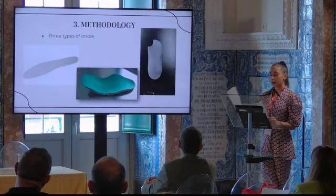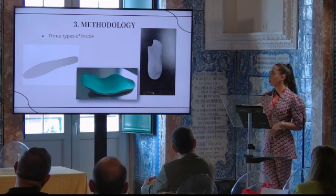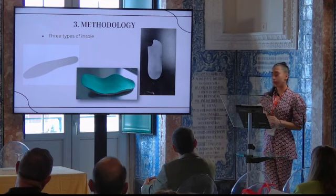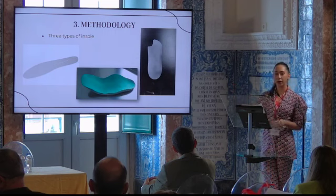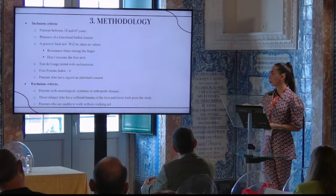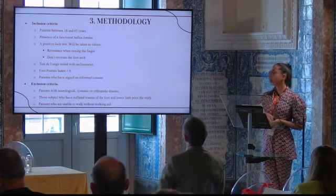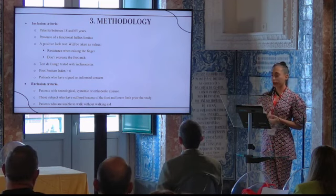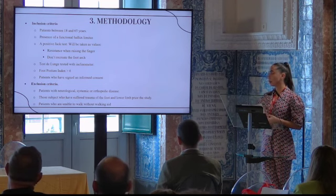We studied three types of orthoses. First, a flat insole — an orthosis without any element. Then an orthosis with an anterior stabilizer element made of resin, which has a rocker effect on its anterior part to help patient propulsion. And then an orthosis with a kinetic wedge. Inclusion criteria included patients between 18 and 65 years with hallux limitus, a positive Jack test, and a foot posture index higher than six.